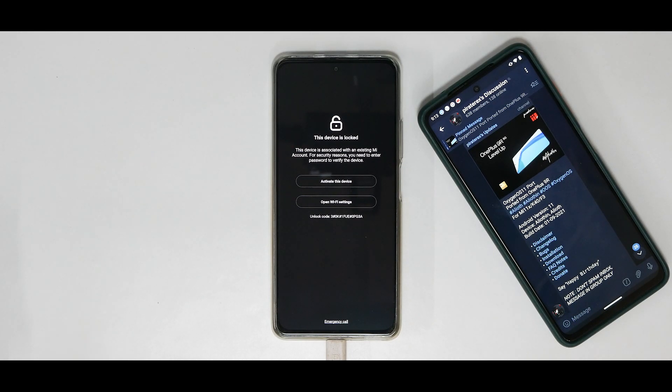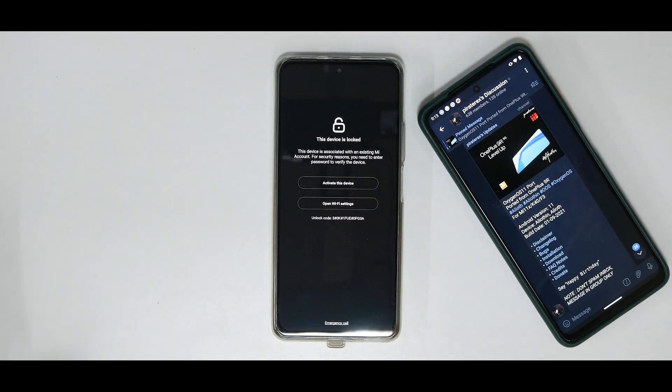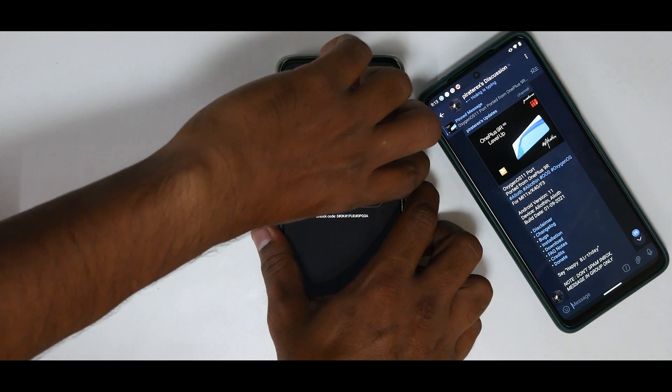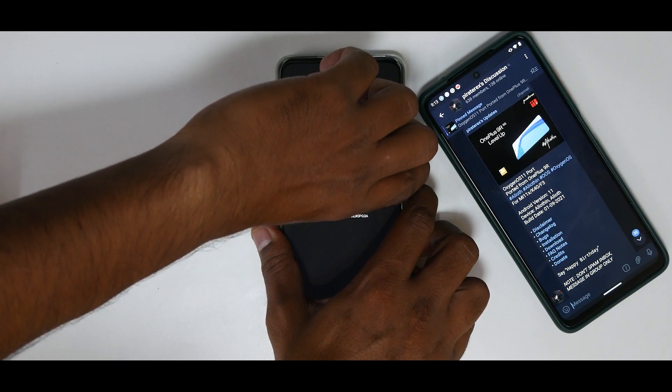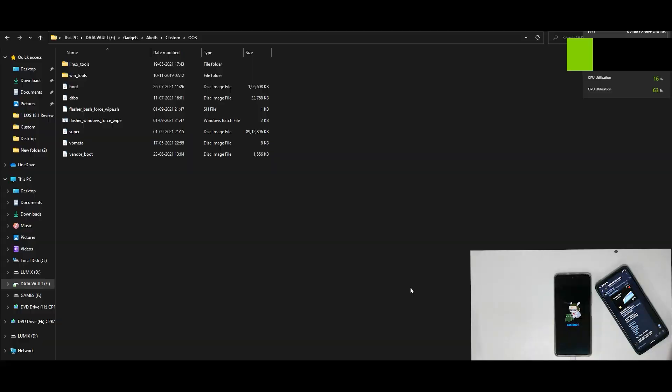We are on the setup screen for xiaomi.eu — you don't need to set it up or do anything. Unplug the USB OTG and connect the phone to the computer via USB cable. Press and hold Volume Down and Power until you enter fastboot mode. Now you're connected to the computer in fastboot mode, you've extracted the files and flashed xiaomi.eu — you're good to go. Navigate to the OxygenOS folder where you extracted all the files and find the file called 'flasher_windows_force_wipe' and double-click it.